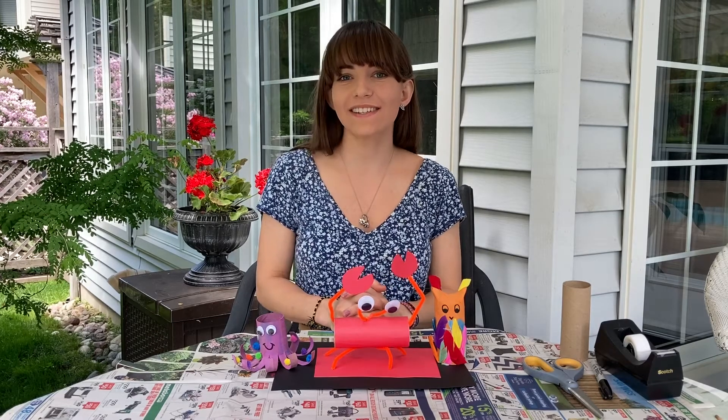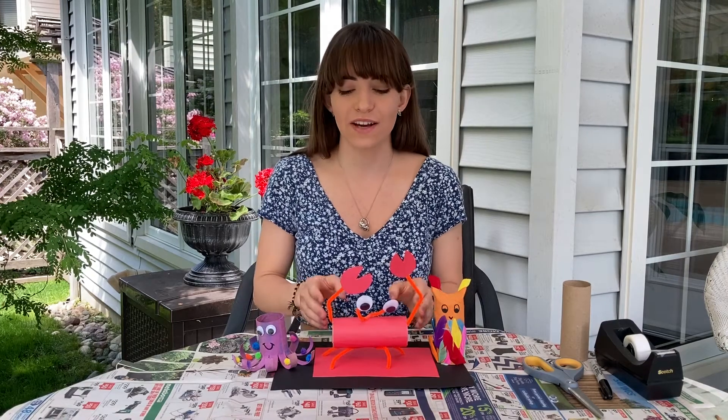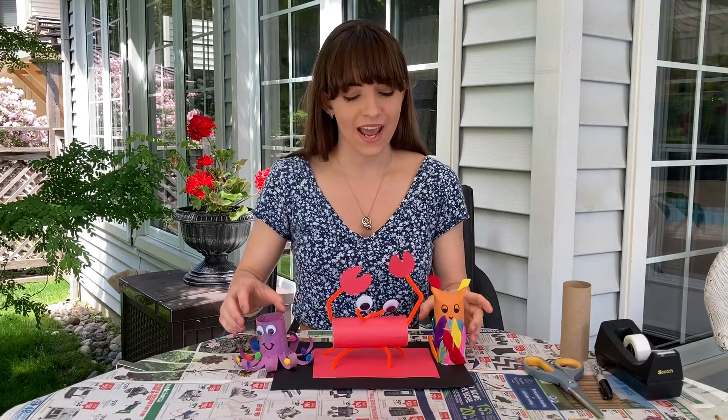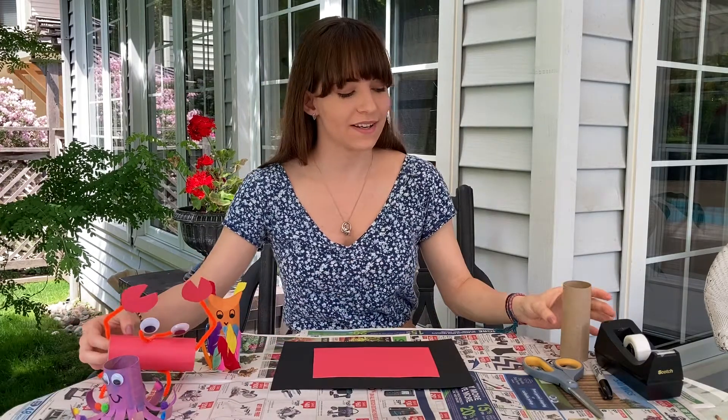Hi everyone, I'm Miss Alexa's cousin Laura and today I'm very excited to show you all how to make toilet paper animals. The one we're going to make today is going to be a ladybug.